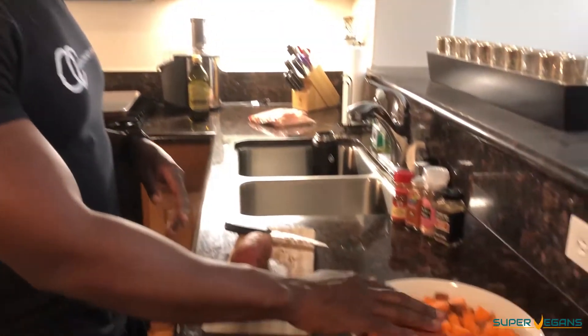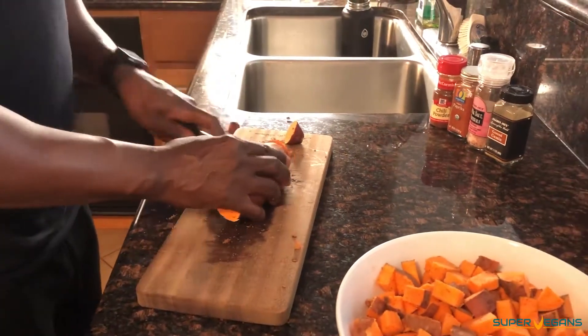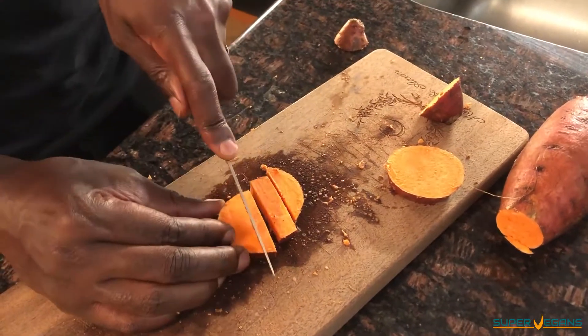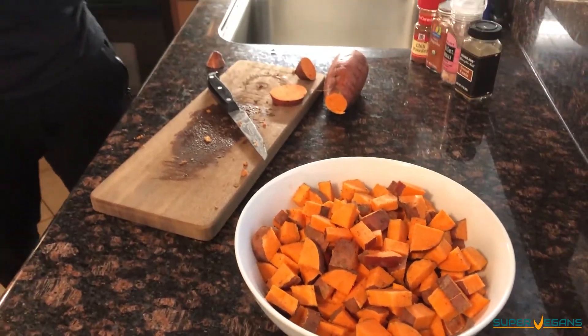Out of everything in this recipe and meal prep, the only thing we really need to chop are the sweet potatoes. If you look here, I already chopped some into small cubes. Basically what I'm doing is just cutting the tips off and then cutting it into small pieces — and that's how I'm chopping the sweet potatoes. It's super fast, super easy.